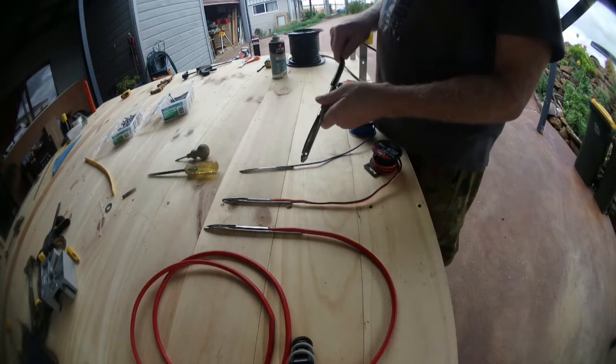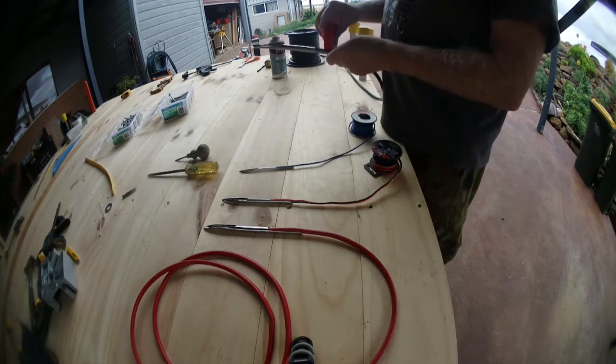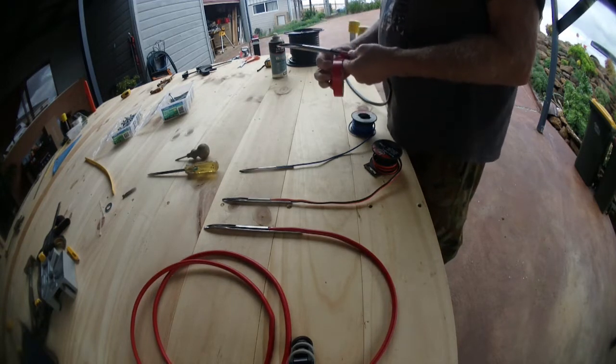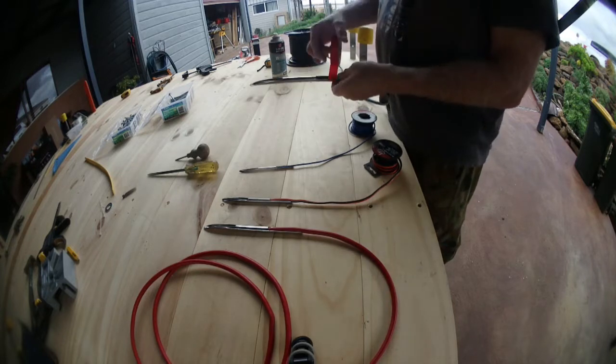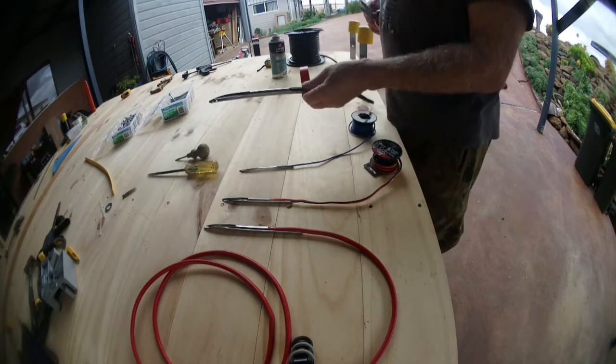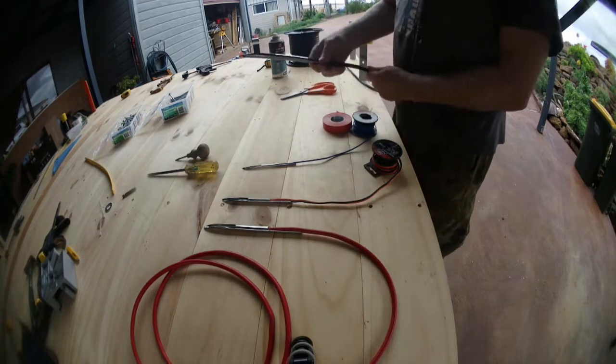What I do is feed the wire up inside the fid, get a bit of masking tape, and give it a good tight wrap so it doesn't come out when it gets pushed through. Cut it off, and we push it through the firewall.